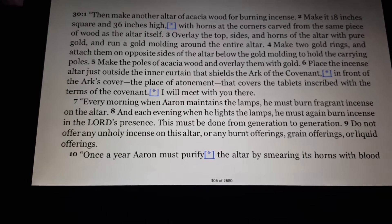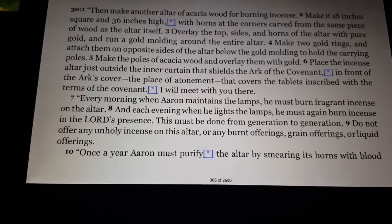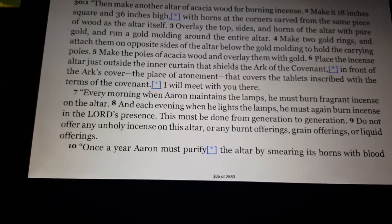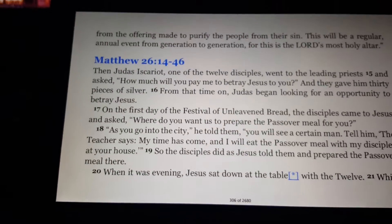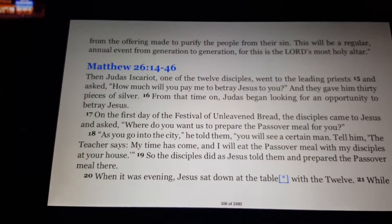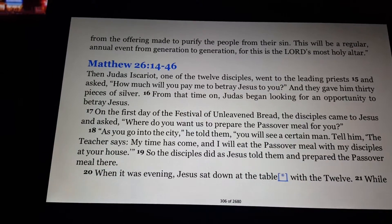Do not offer any unholy incense on this altar, or any burnt offerings, grain offerings, or liquid offerings. Once a year, Aaron must purify the altar by smearing its horns with blood from the offering made to purify the people from their sin. This will be a regular annual event from generation to generation, for this is the Lord's most holy altar.